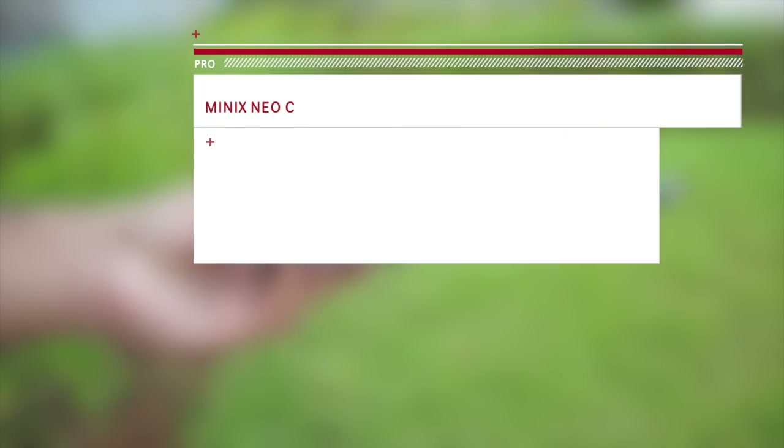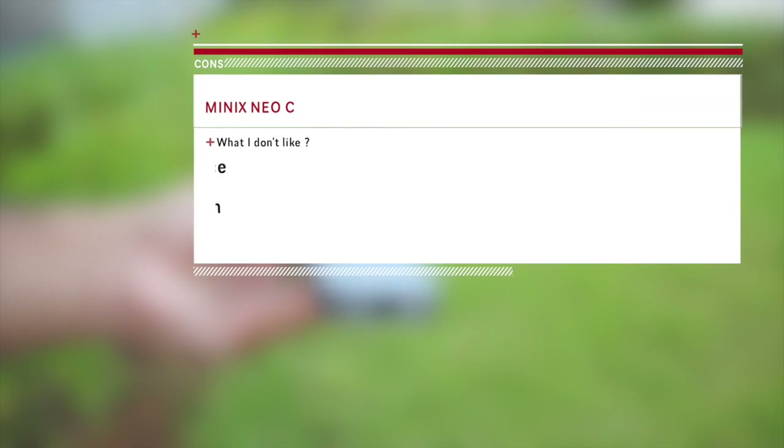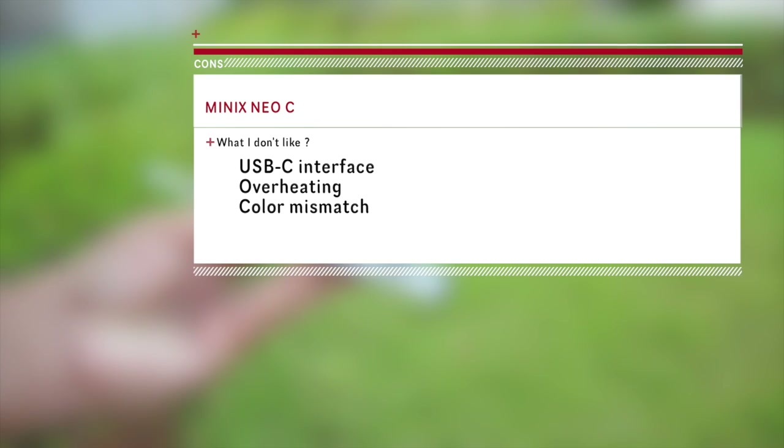So to recap, the top 3 things that I like about the Minix Neo C are the port selection, the build quality, and the quick response from the company for updating its drivers. What I don't like is that it's not Thunderbolt 3 — though this isn't the fault of the company itself because this product was developed for the MacBook and not the MacBook Pro. The temperature control could be better and the colour mismatch can be corrected. Overall I'd score it a 70 out of 100.